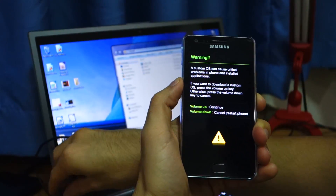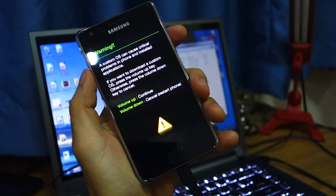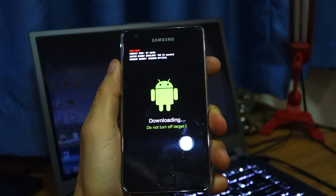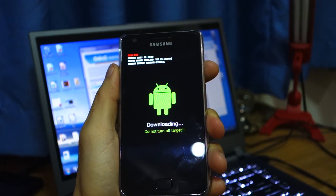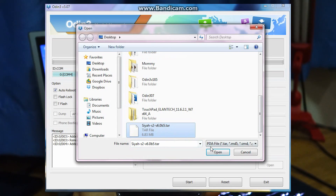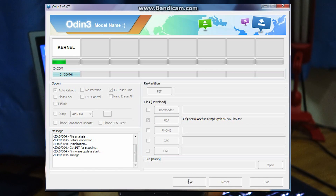So now you're in download mode. Get your USB — it's connected. Click volume up to continue. Head over to Odin version 3.07, again the link is in the video description below. It connects automatically — as you can see it's connected successfully. Click PDA, head to desktop, look for the SIA S2 version 6 Beta 5 — it has to be a .tar file. There are two options when you download it by the way. Click open, then start. So right now it's flashing the new kernel.